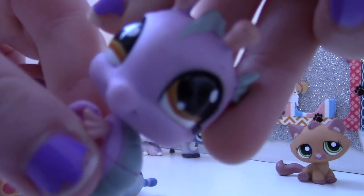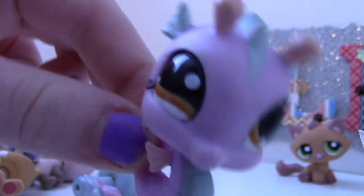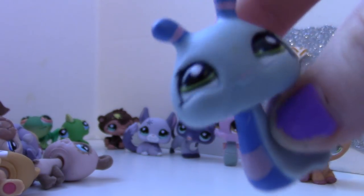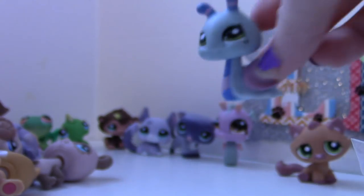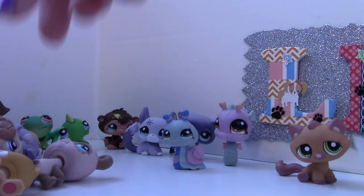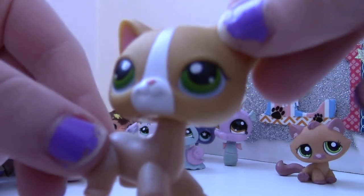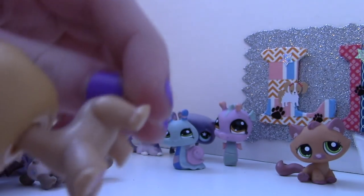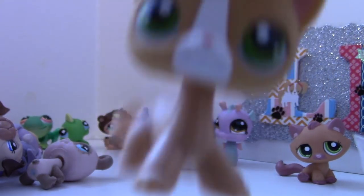We've got a blue snail — she's super cute too! We'll put you by the purple since you're kind of a little bit purple. Oh, here's another kitty! This one's a short hair with a stripe down her face, that's so cute! And she's in good shape — she's a little dirty, I'll have to clean her, but she's looking pretty good!